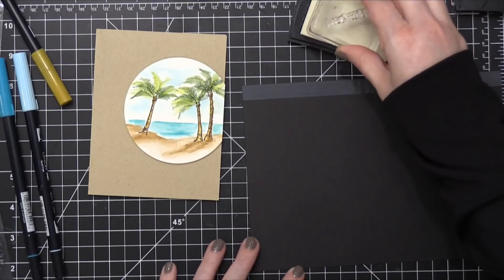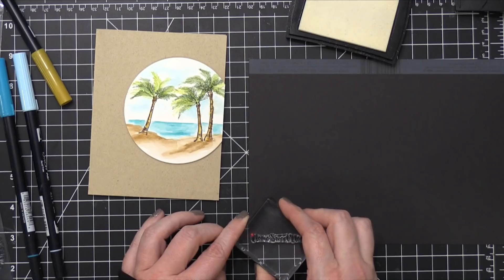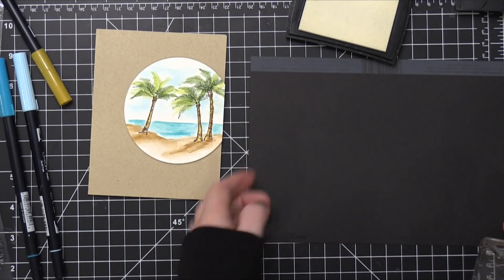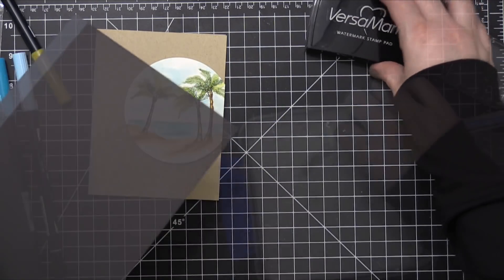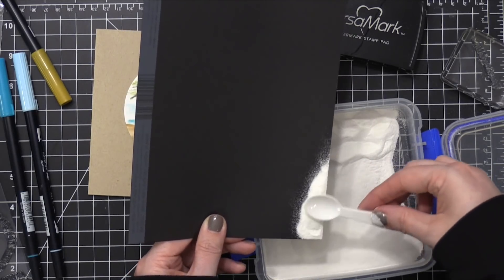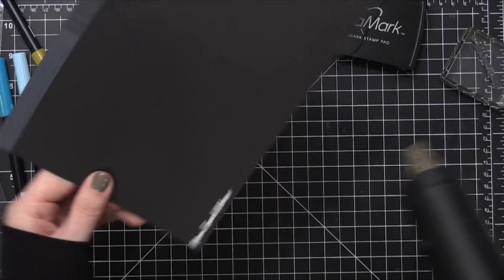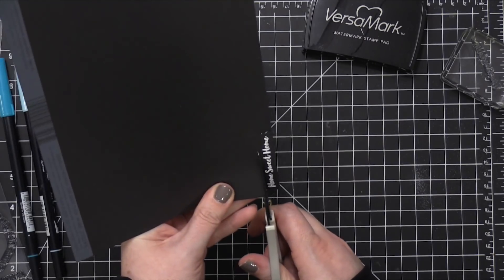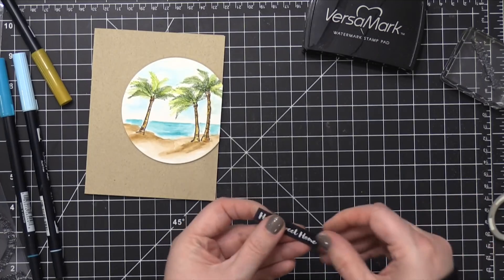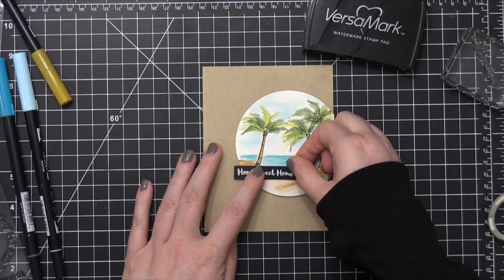For the greeting it's going to say Home Sweet Home. I'm using the greeting from the Art Impressions stamp set, stamping it in VersaMark ink onto Licorice Twist cardstock from Bazel. I dip the stamped image into white embossing powder from Brutus Monroe — this is the color Alabaster — tap off the excess, make sure nothing is where I don't want it, and then heat set it with my heat tool until it's smooth and melted. I use scissors to trim it out and put foam tape on the back, then place it right over the scene, kind of hanging off the left edge of the circle.